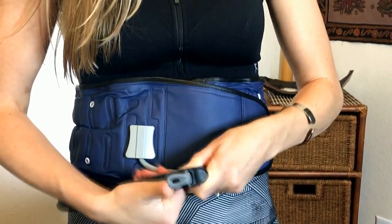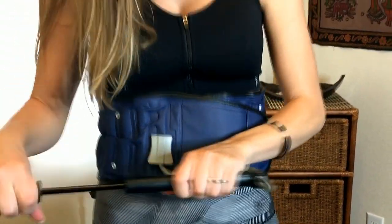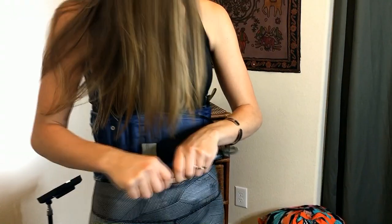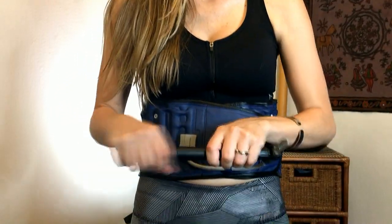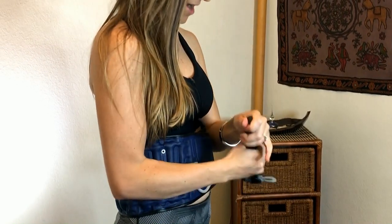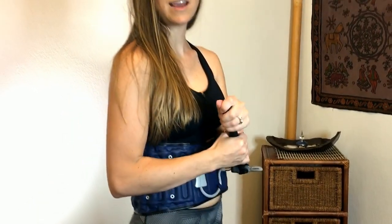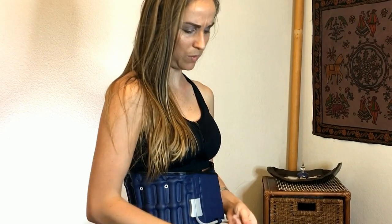It's a little snug, but you want it to be airtight. And I'm going to start pumping. Oh, I already feel it. Oh wow. I feel it kind of pushing my hips down and then kind of lifting my upper thoracic. It's getting a little bit tighter now. It feels kind of nice — it's not pushing on my stomach weird at all.